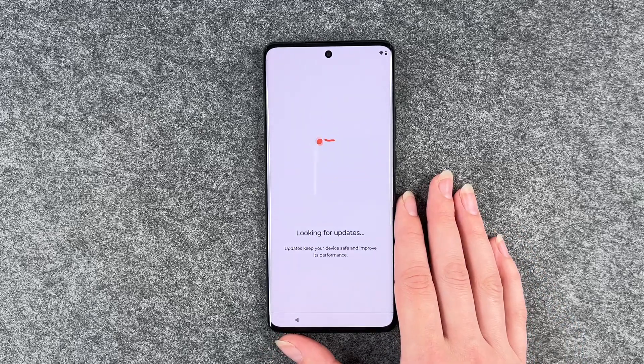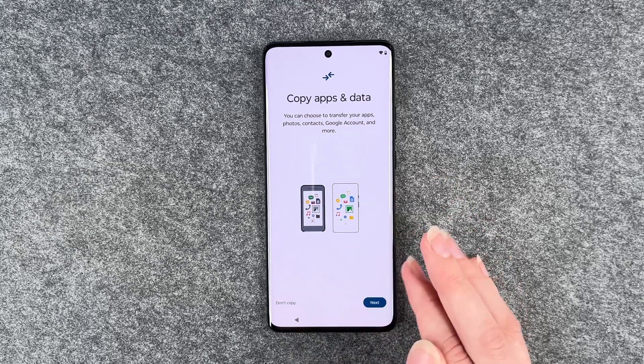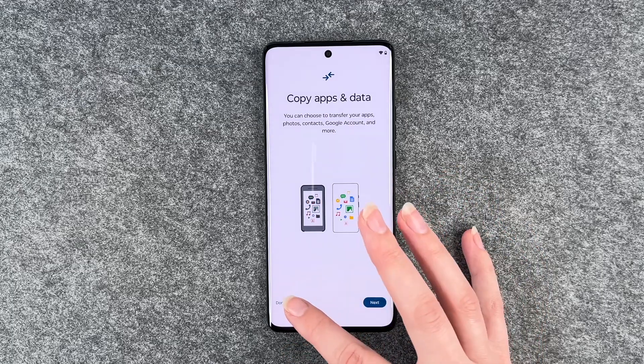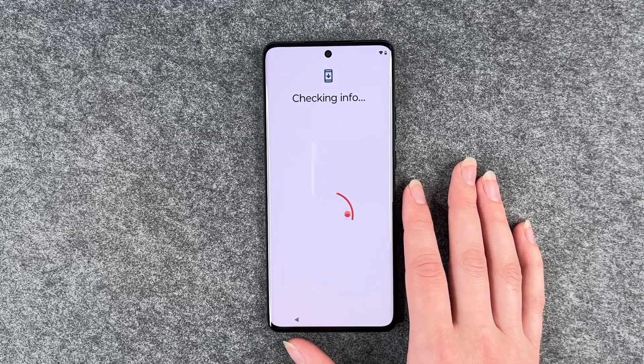Looking for updates. Copy apps and data — you can choose to transfer your apps, photos, contacts, Google accounts and more. If you click on next, the phone will go with you through the next steps. We say don't copy. Sometimes it's nice to just start fresh again, and I don't have a device that I'd like to copy from.